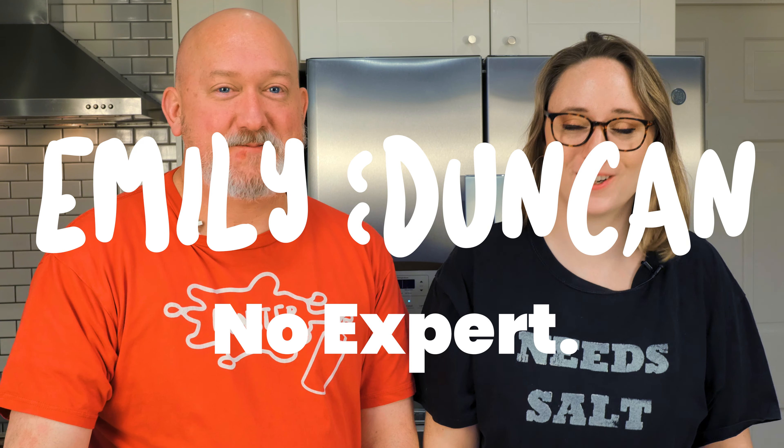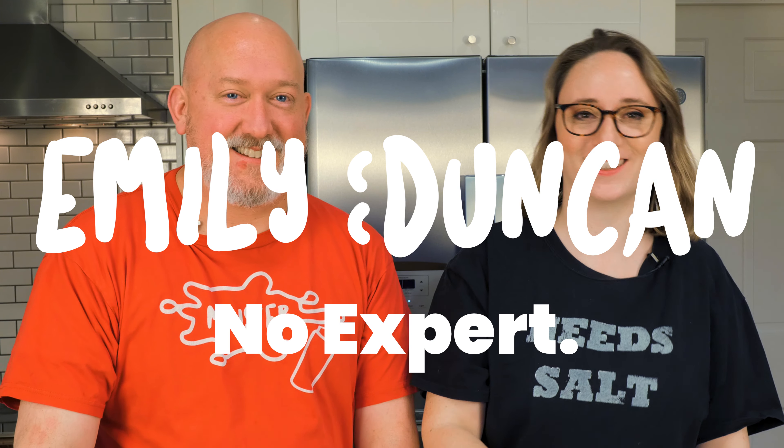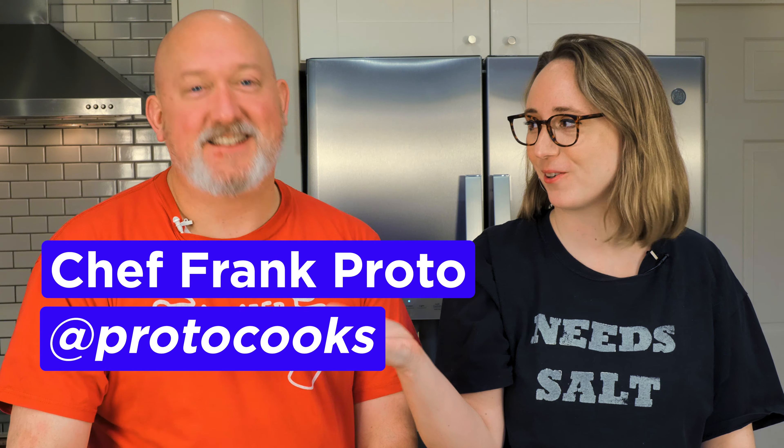Hi, I'm Emily and this is No Expert. Today I have a very special guest — the wonderful Chef Frank Proto.